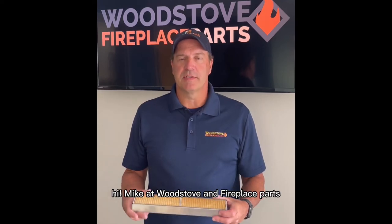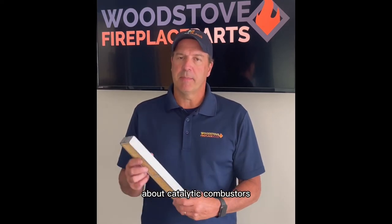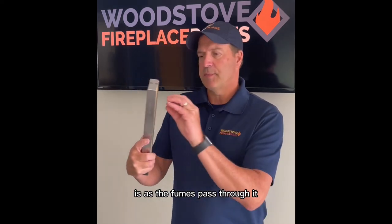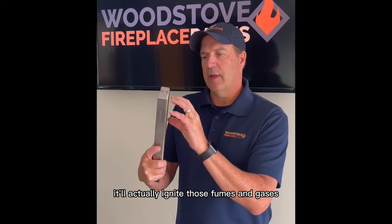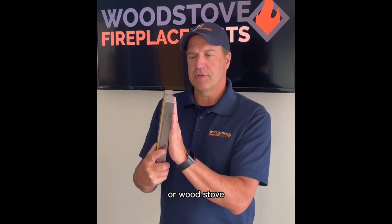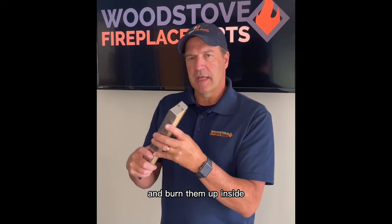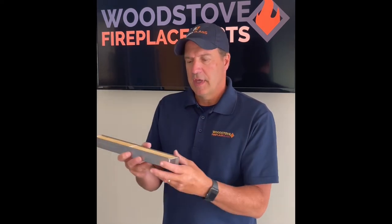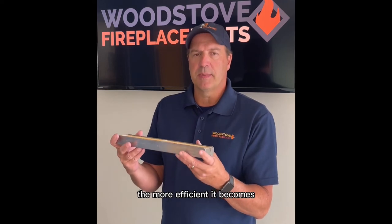Hi, Mike at Wood Stove and Fireplace Parts, and today I want to talk to you a little bit about catalytic combustors. What a catalytic combustor does is as the fumes pass through it, once it's hot, it will actually ignite those fumes and gases coming in and out of your fireplace or wood stove and burn them up inside this combustor, making it hotter and hotter and hotter, keeping that heat down in your stove. The hotter it gets, the more efficient it becomes.